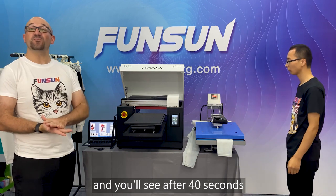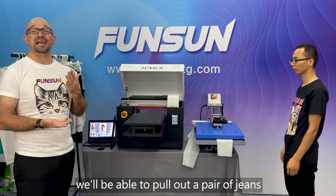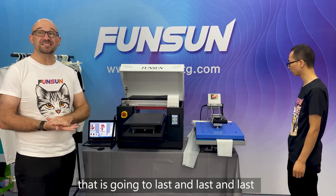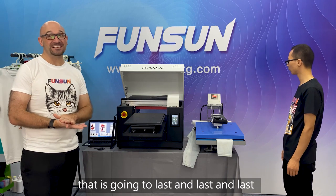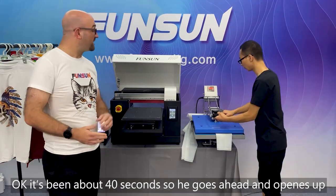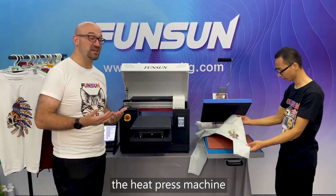He's putting it into the press and will use the heat press for about 40 seconds. After 40 seconds, we'll be able to pull out the pair of jeans with a new image that is going to last and last — that's why this new technology is so awesome. Okay, it's been about 40 seconds, so he goes ahead and opens up the heat press machine.